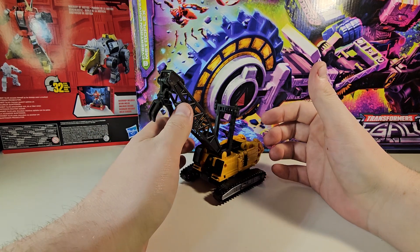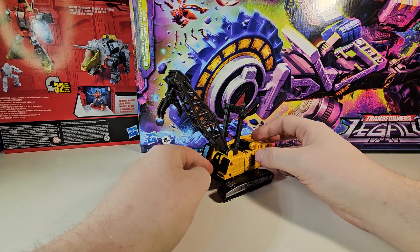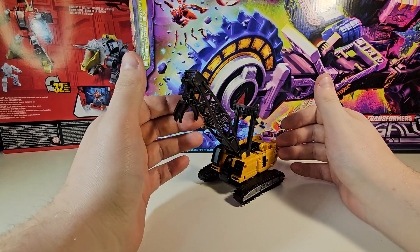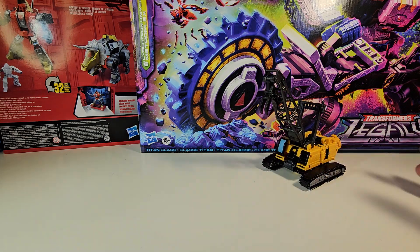This is based off the Hasbro design — what Hasbro wanted to give us. It is not oversized, definitely not oversized. That's it for the overview: it's yellow, painted in some areas, and not painted in others. Now it's time to get him into some scale comparisons — we all love the scale comparisons.